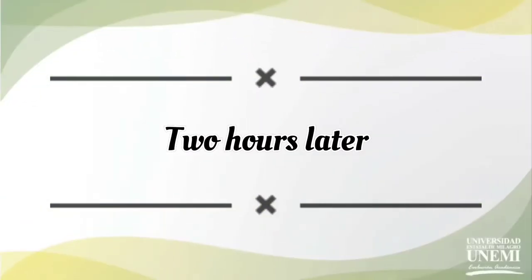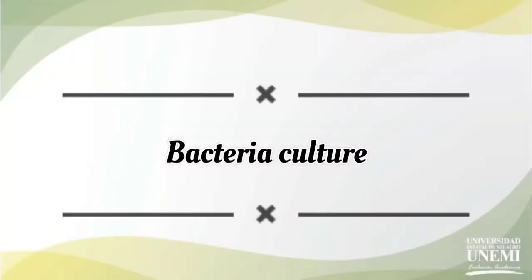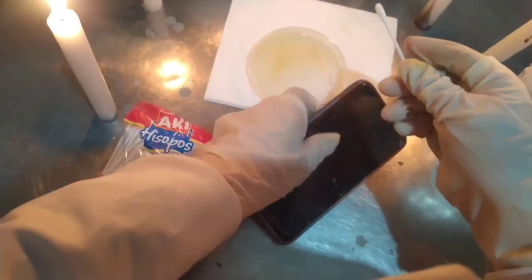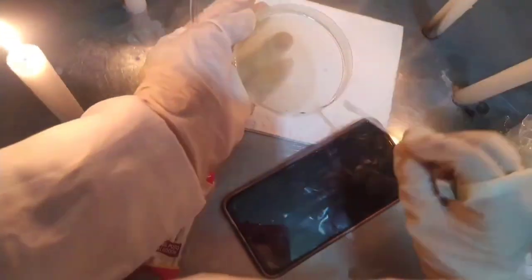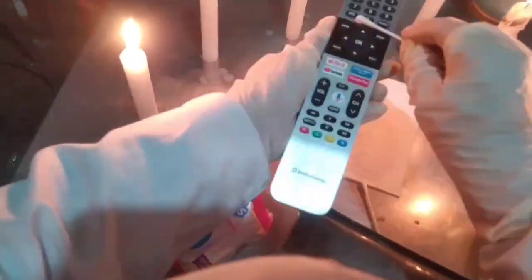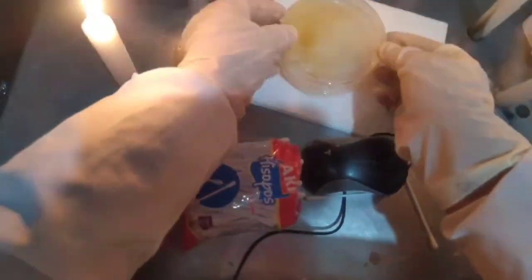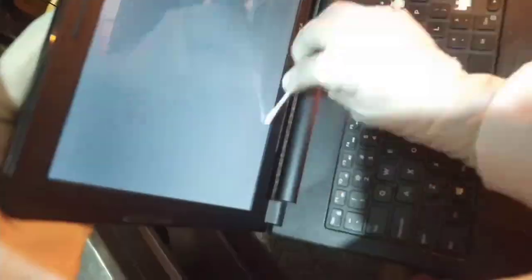Two hours later, we re-sterilize our work table and unpack the dishes. Then, with a cotton swab, we are taking a sample from different objects and culturing it on our agar culture medium.